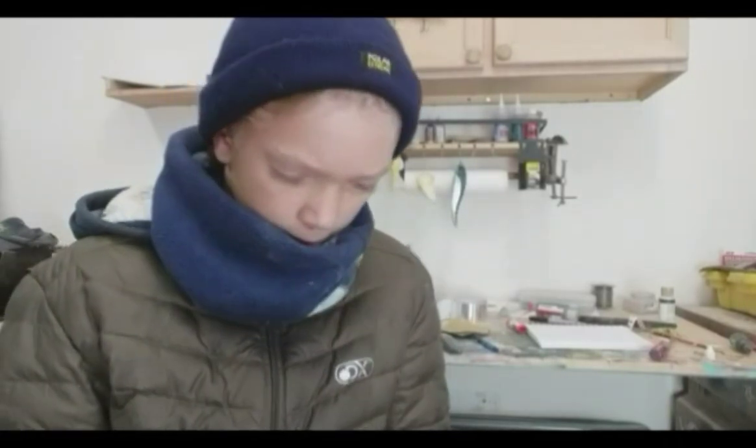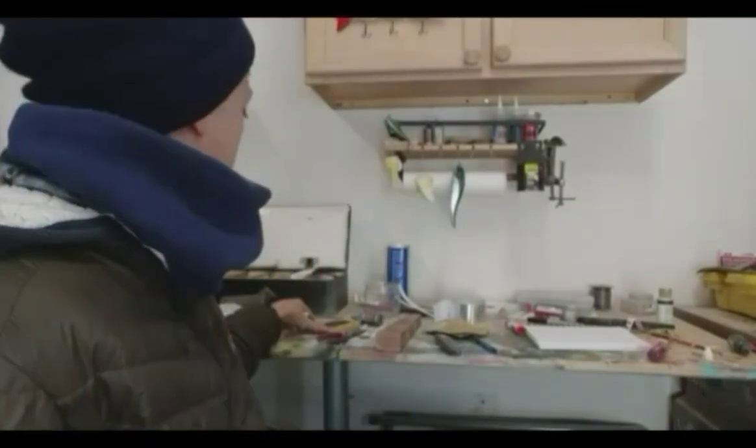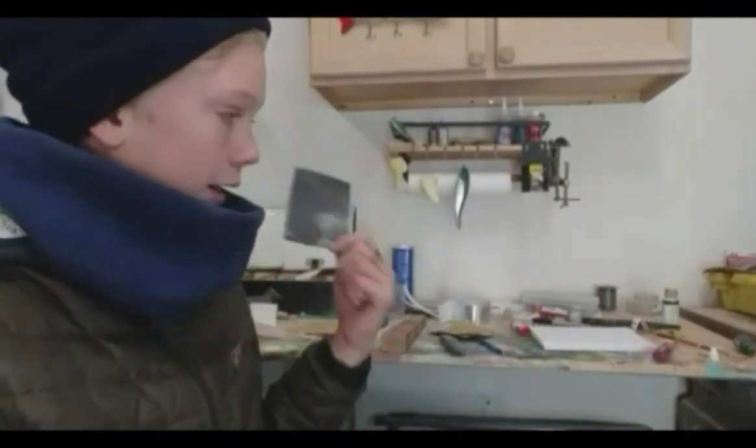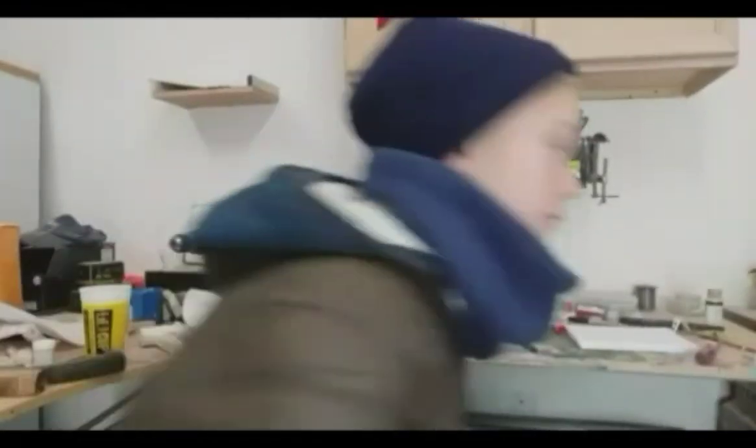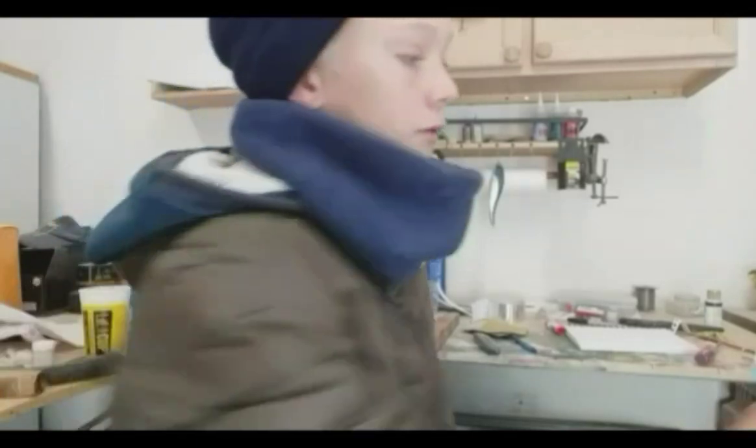That's all the further with sandpaper I'm going to go for now — all the higher grit I'll go for now — but then I'm going to drill the lead holes and the eye sockets, and then I'm going to sand up to 320. I'll also do a light spot of 2,500 grit.